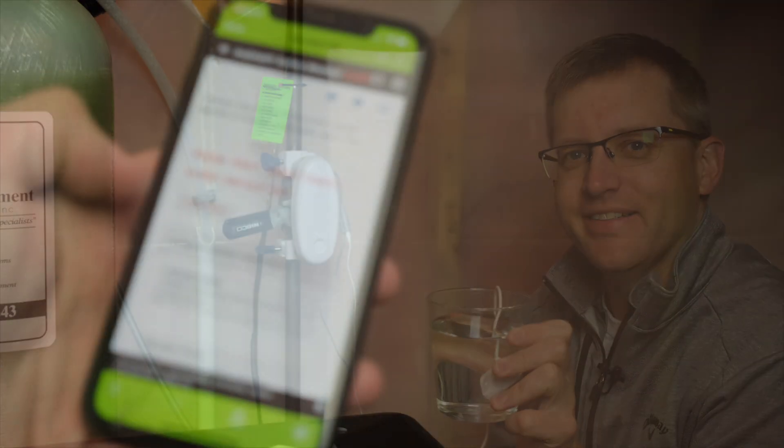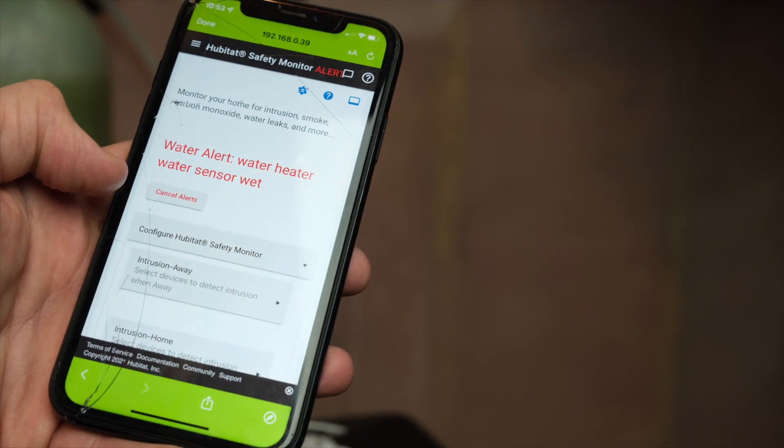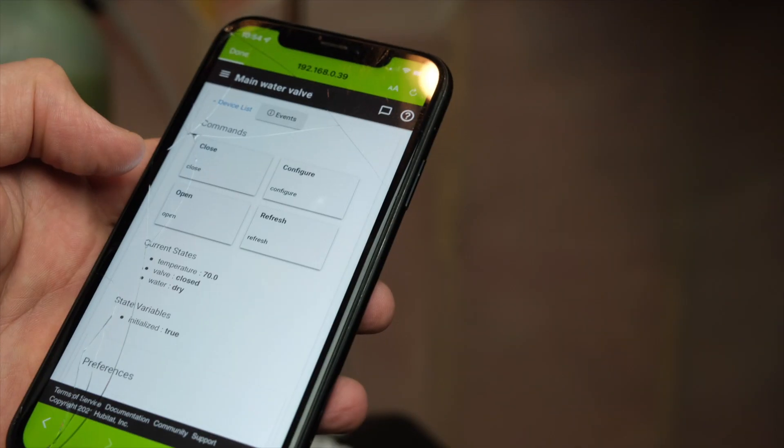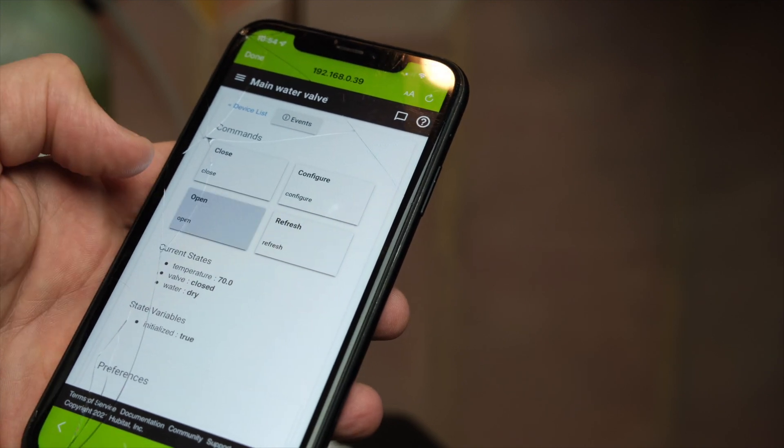To open your valve after you receive an alert — and ideally fix the leak — you just need to cancel that alert in the Hubitat Safety Monitor app, then open the valve using your dashboard or the device page.